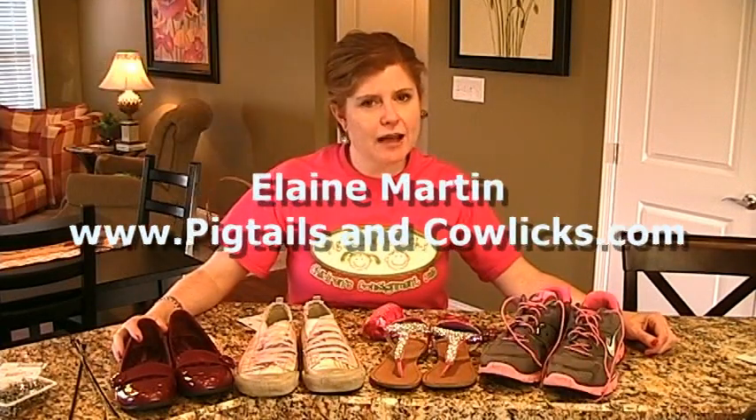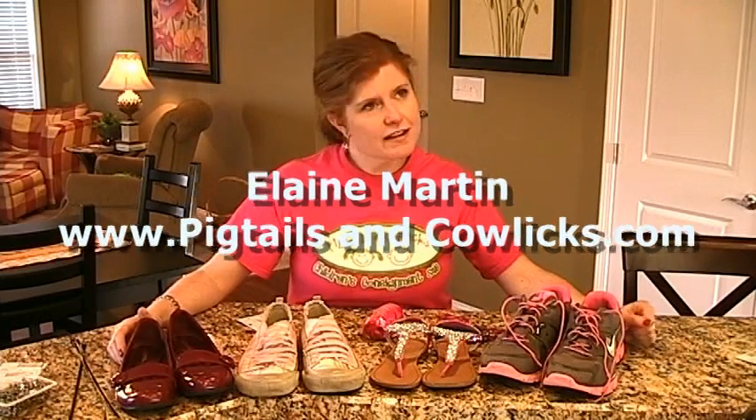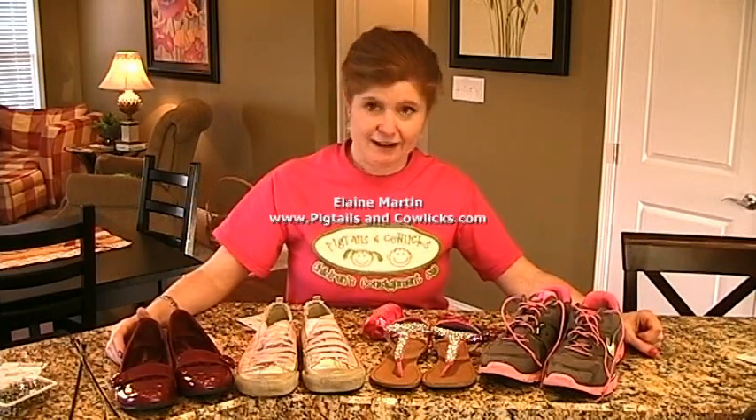Hello, it's Elaine from Pigtails and Cowlicks, and this is a video all about shoes — everything you wanted to know about shoes but were afraid to ask. And even some of you have asked, I'm telling you anyway. Here's the deal with shoes.